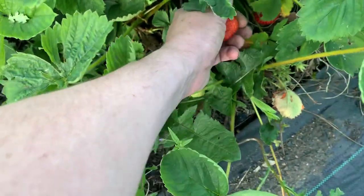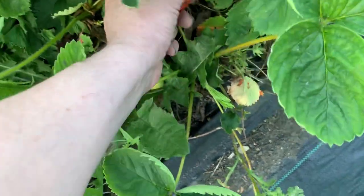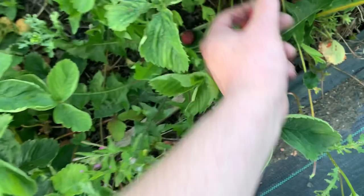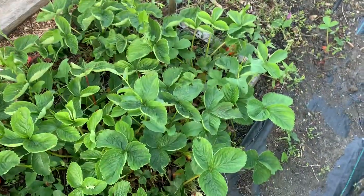Strawberries are doing alright - I can see some more here. I might have a couple of them to take home. In fact, I don't think they're going to get much better - I think these might be it.